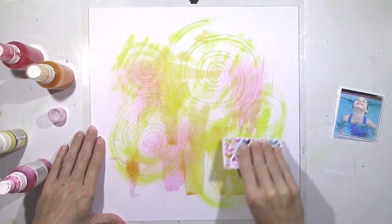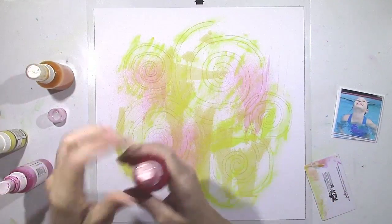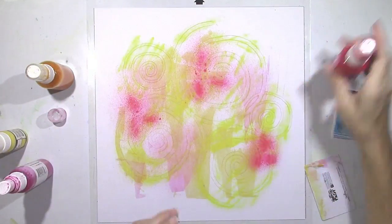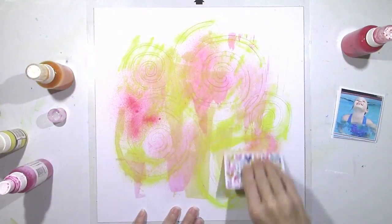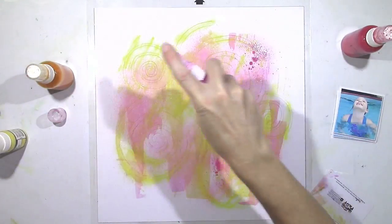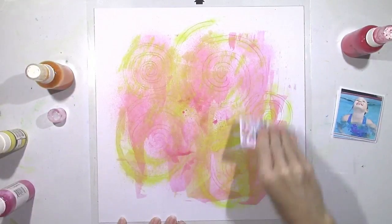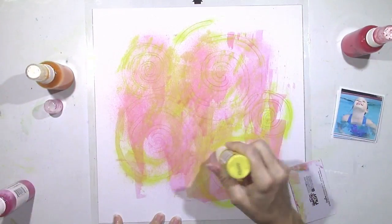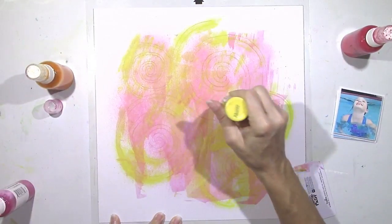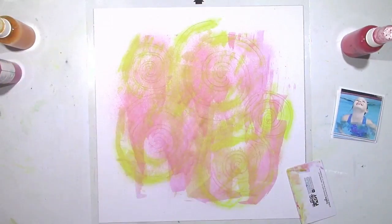I'm using a yellow paint dabber here and some shimmers — this is Vibe's Sweetheart and Vibe's Sunset Strip, and I believe this is Colorings Pretty in Pink. My idea is just to smudge some color around to give these spirals a nice, bright, sunshiny color. I want pinks, oranges, yellows — something to contrast against the blue in the pictures. There's no right or wrong way to do this. When I peel this off, it's going to look super cool.